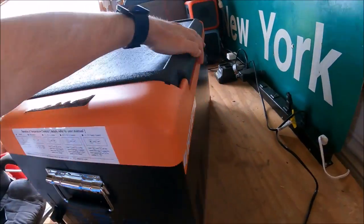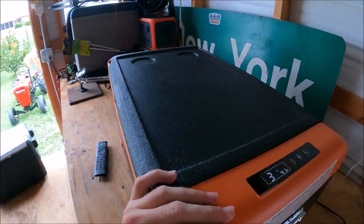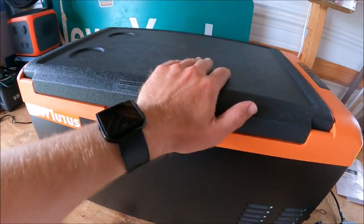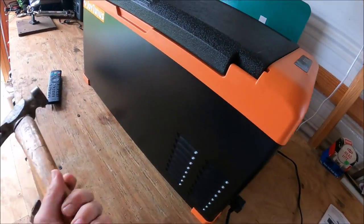The lid is reversible, so no matter which way you want to put it, you can open it from the left or open it from the right. Let's talk about construction while we're waiting for it to turn back on. It's constructed like a lot of other brands — I tapped it with a hammer and it's definitely not plastic; it's pretty sturdy.